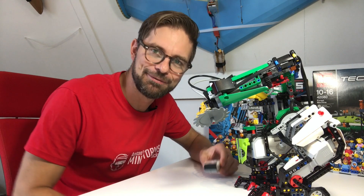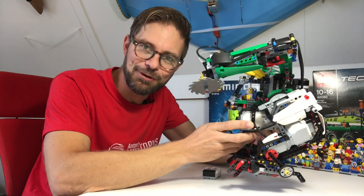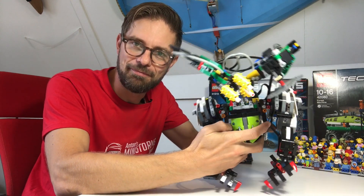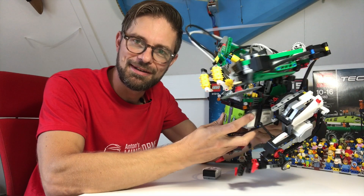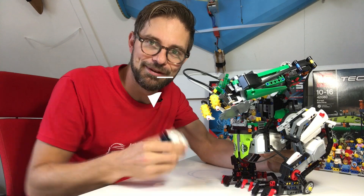Hi everyone, I'm Anton from Anton's Mindstorms Hacks. In this video we're going to have a look at this new creation of mine — it's a mech suit. Let's see what it can do, how it works, and how you can remote control it.